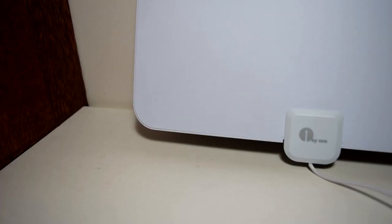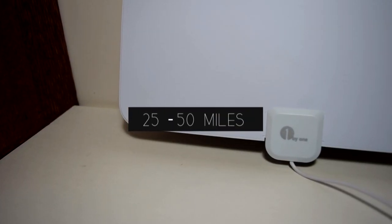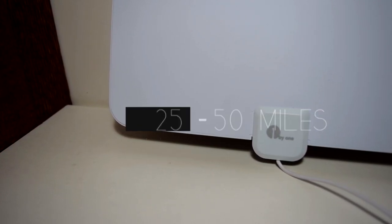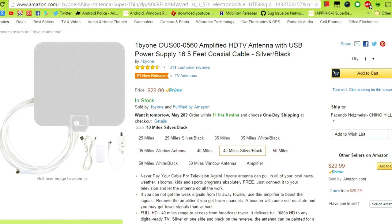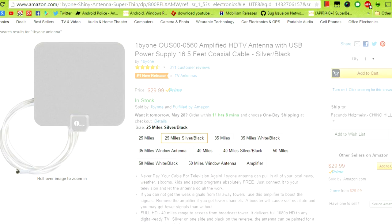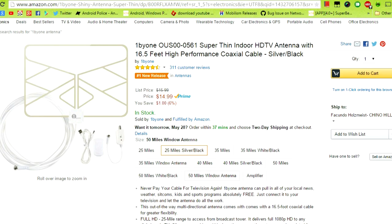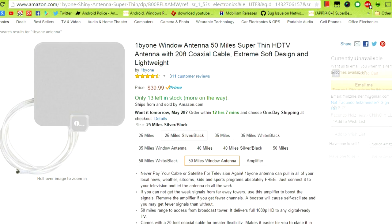You can obtain local channels from towers that are 25 miles to 50 miles depending on which antenna you decide to purchase. Personally, I went big and chose the 50-mile one with an amplifier to obtain more channels from far away. It's actually a really cheap price to purchase, with the 50-mile range costing $40, but there's also one that has 40 miles costing $30 and 25 miles in range costing just $15, so it's not that expensive.